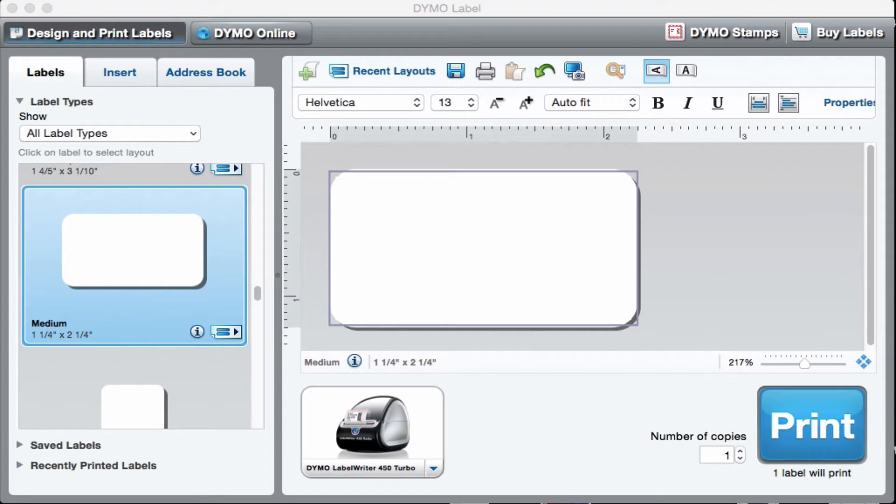Now there are two types of labels that people use for Amazon FBA. There's the 30252, which is 1 1/8 by 3 1/2. My preferred label is the 30334, 1 1/4 by 2 1/4. It's the one I started with, it's the one I've stuck with, and I don't see a need to change.